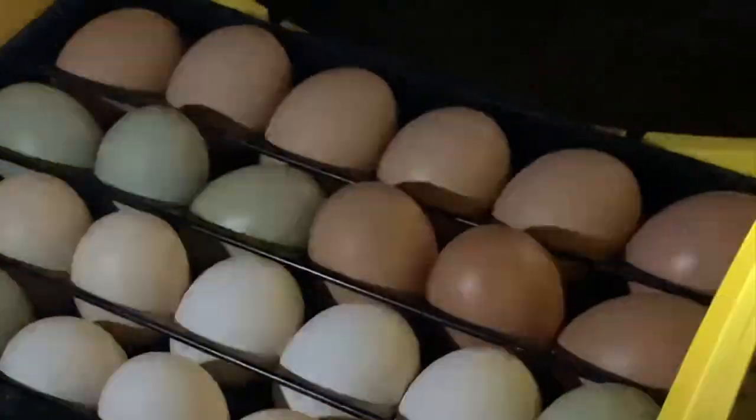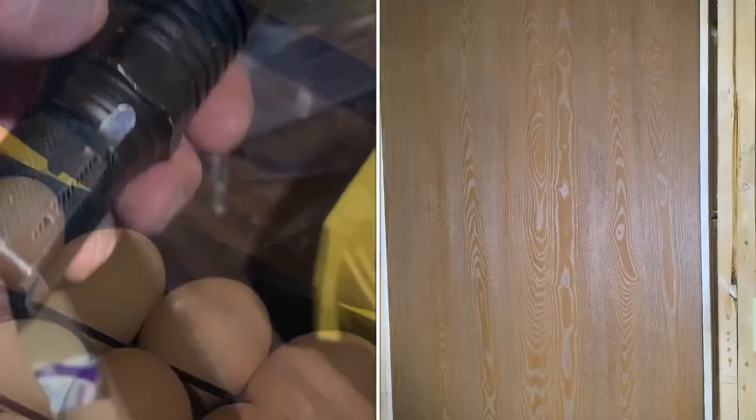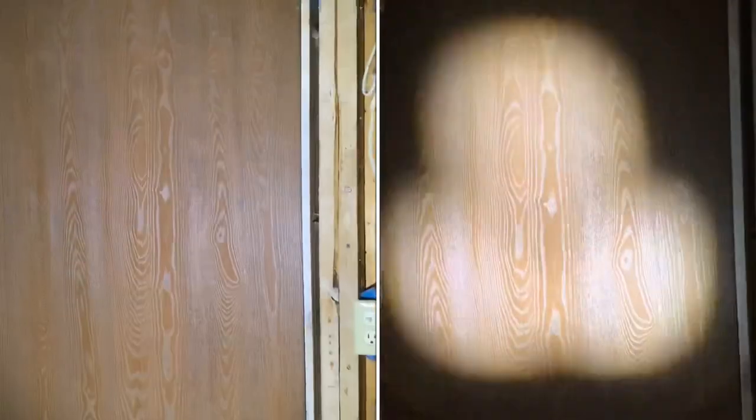I just use one of these — a regular flashlight. You can get this 9,800 milliamp one; it's one of the really bright LED lights. It doesn't put off much heat so you don't run any risk of overheating your eggs while you're trying to candle them — 10,000 lumens or something. They're really bright.